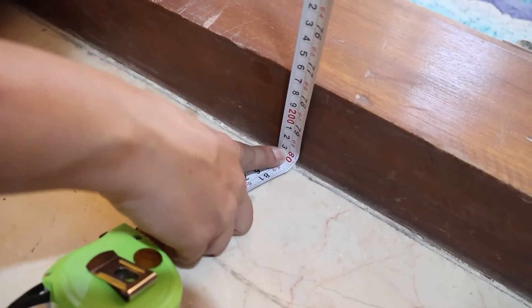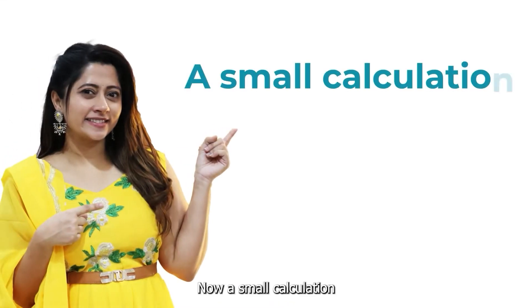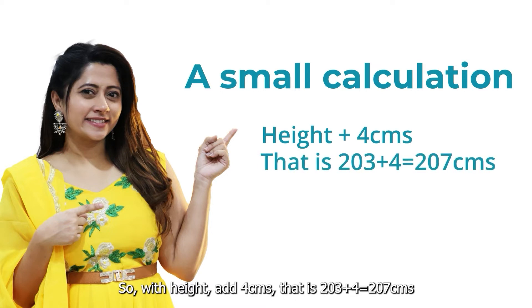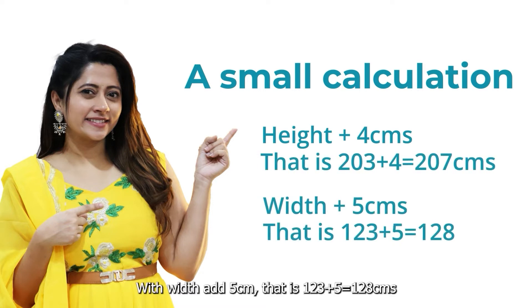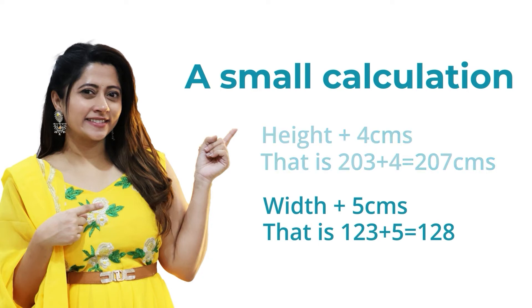Now let's do a small calculation. We need to add space for the velcro: we add 4 centimeters for the height, so that is 203 plus 4, and 5 centimeters for the width, so that is 123 plus 5 centimeters.